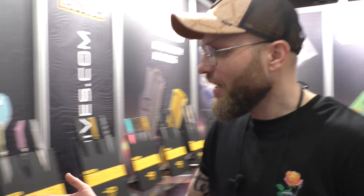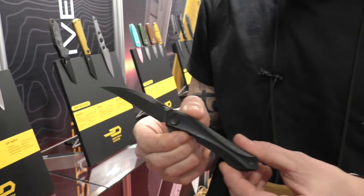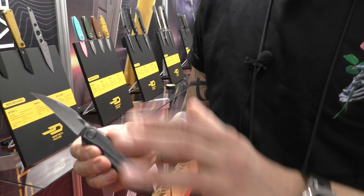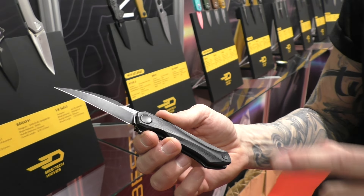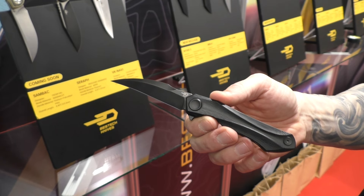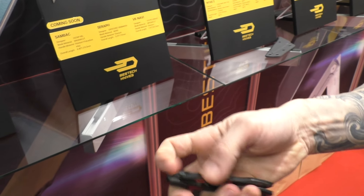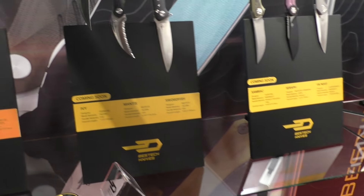Let's start with this one — you might be familiar with it. This is IV, designed by Ostap Hell. It was only available in a premium version — the BT line with titanium and high-end steel — but now Bestech has prepared a budget version with G10 and 14C28N steel. It's a tactical blade, very aggressive, and it's called IV.